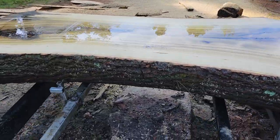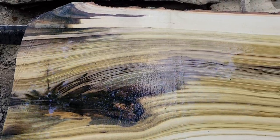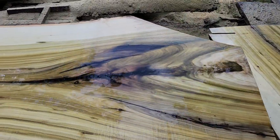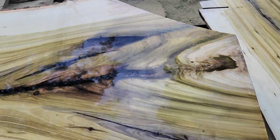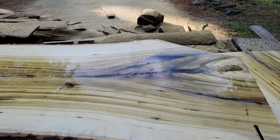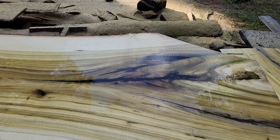Look at that big old log. Tree service took them down, so they're not as long as I wish. Man, that is so pretty — that is wild. That's what's so fun about sawmilling: cutting these things open, opening it up, spraying some water, looking at it.